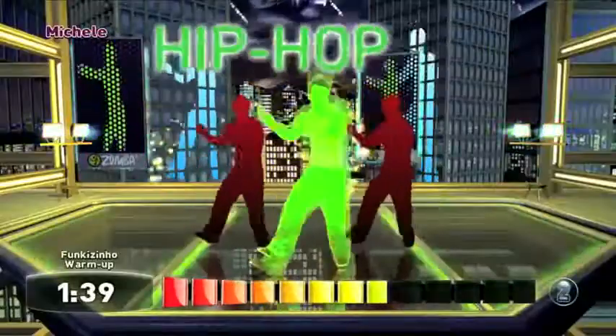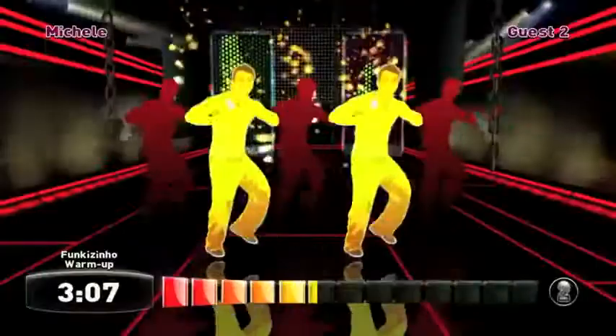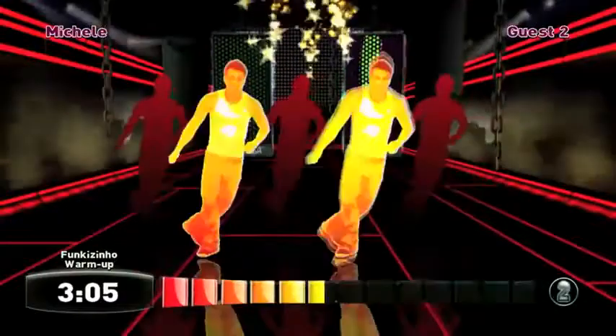Zumba Fitness for Wii revolutionizes your workout and brings the party home with nine hot spicy dance styles, 30 contagious Latin and international music tracks, and a multiplayer mode that lets up to three other players join the party.